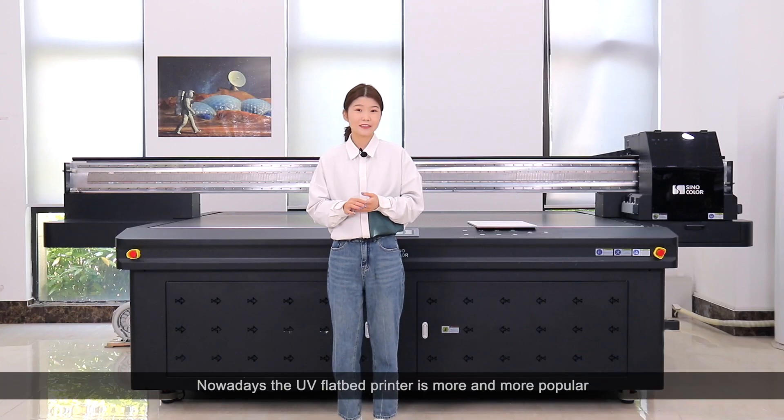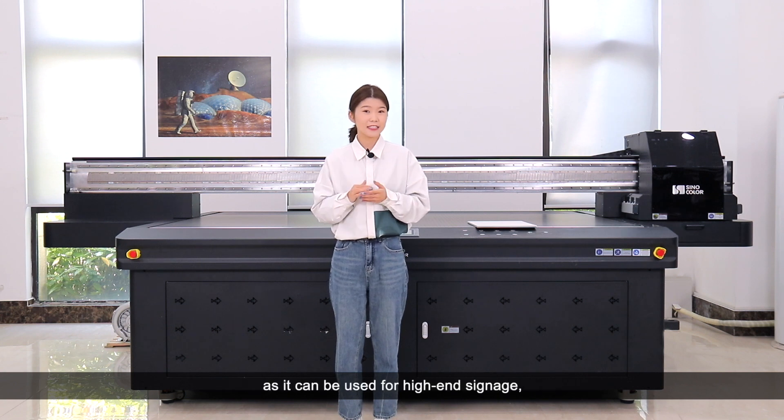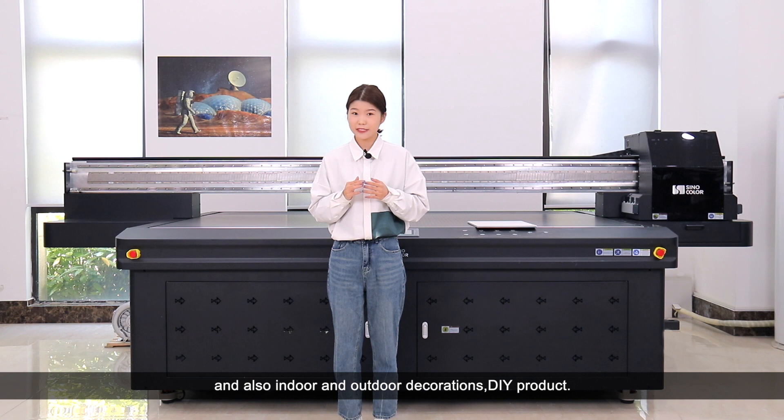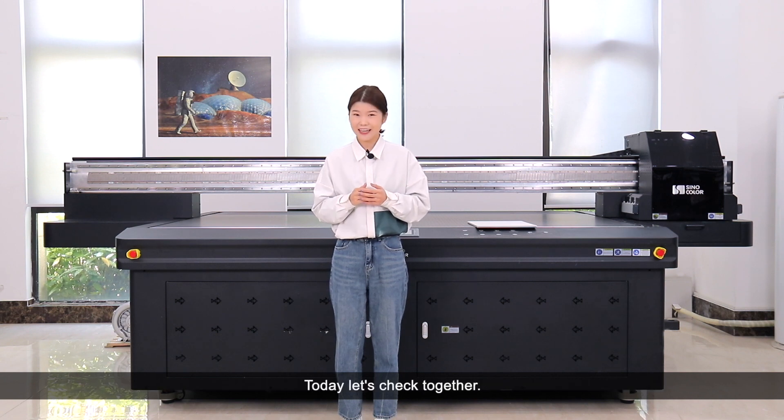Hello everyone! Nowadays the UV flatbed printer is more and more popular, as it can be used for high-end applications, indoor and outdoor decorations, and DIY products — very powerful. There are some clients asking about MDF board printing for furniture. Today let's check together.